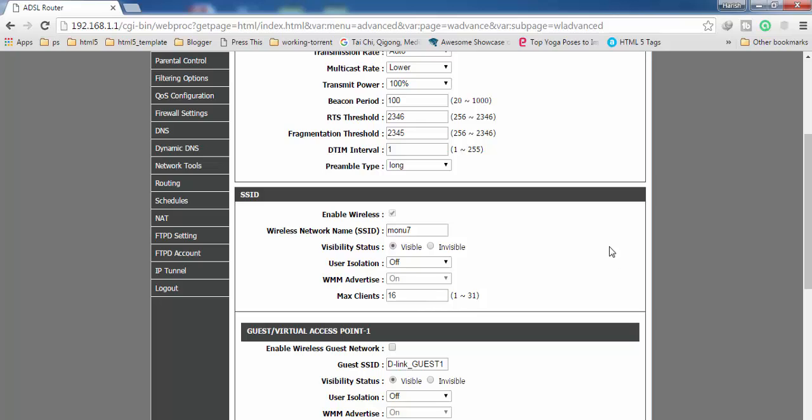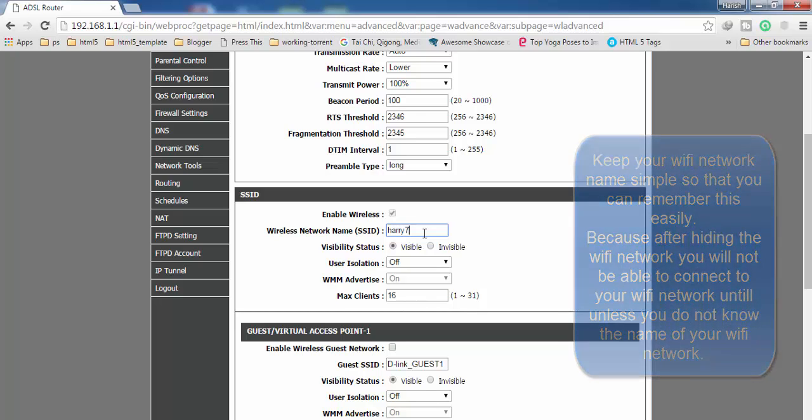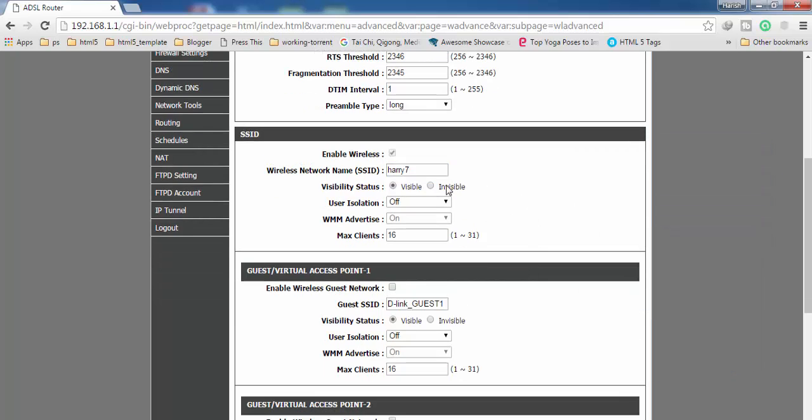After getting into Advanced Wireless Settings, if you scroll down a little bit you will find the SSID option. SSID is actually the name of your wireless network. The first thing you have to do is change this name — make sure to use a simple name that you can remember. It's mandatory that you remember it, because once you hide your Wi-Fi network you will not be able to connect unless you know the name. Then click on this small circle to hide your Wi-Fi network and click Apply.